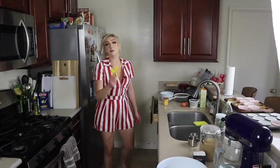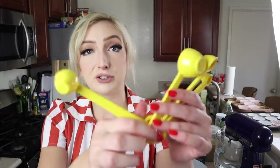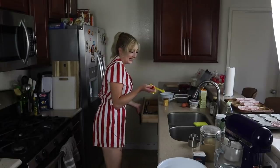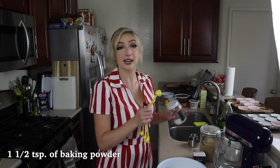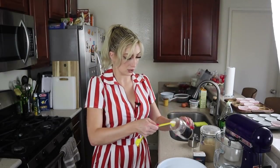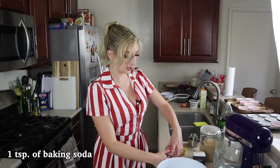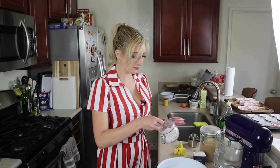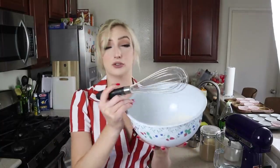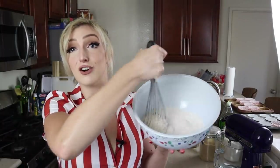Back to our flour — we're going to add baking soda, baking powder, and salt. These are my favorite measuring spoons; my mom got them on sale at Williams Sonoma about eight years ago. We need a teaspoon and a half of baking powder, one teaspoon of baking soda, and a teaspoon of salt. Give this a whisk — you know the drill, we aerate this so that it's all incorporated.